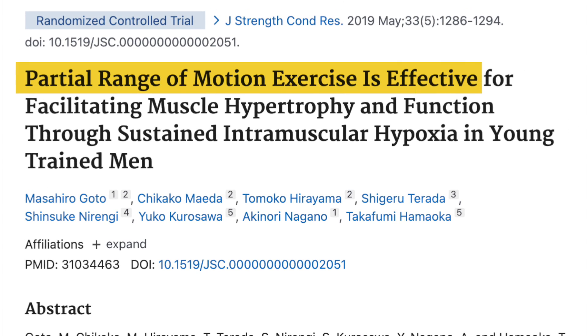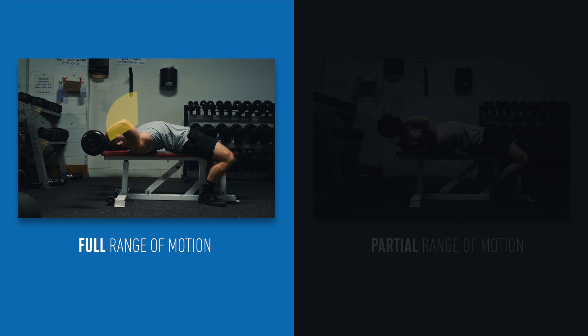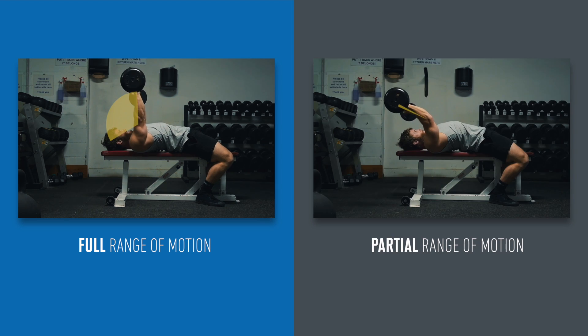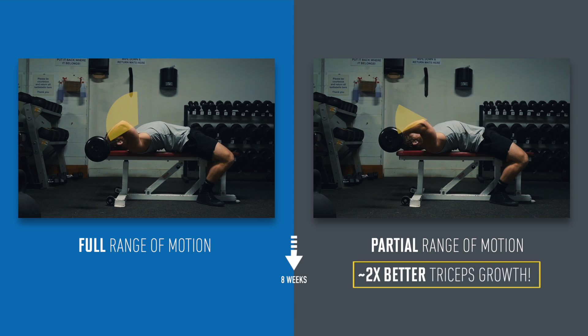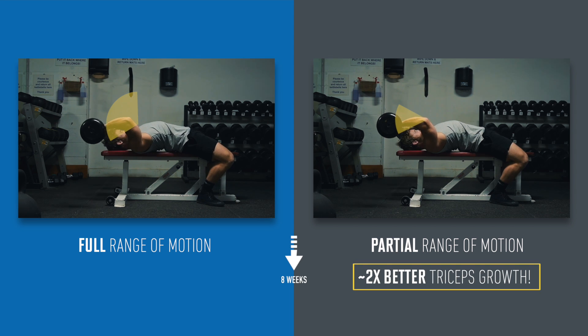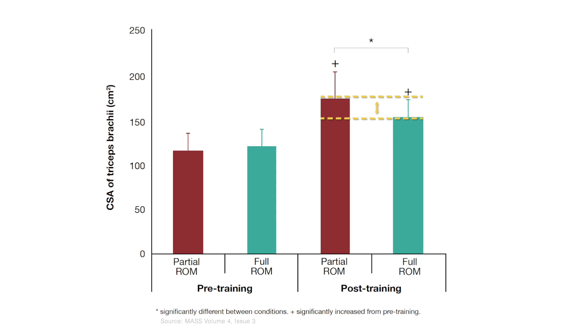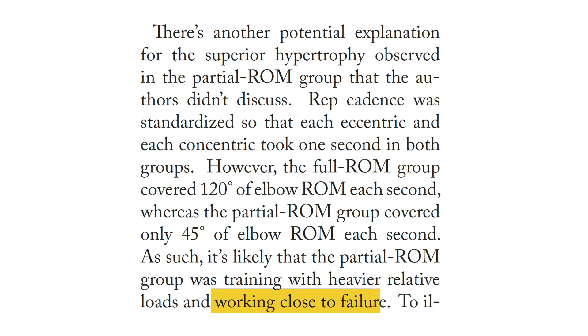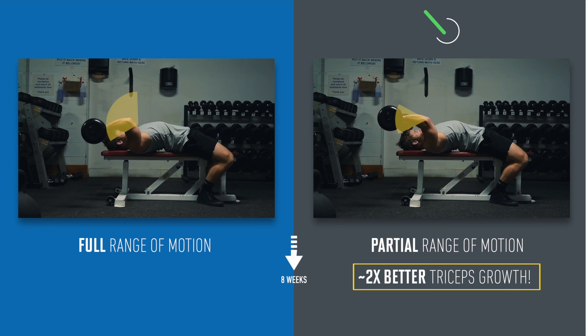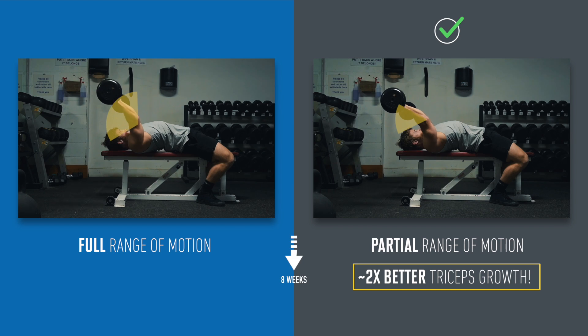In fact, one 2017 study supports that hypothesis. Researchers compared doing skull crushers through a full range of motion to doing skull crushers through a half range of motion restricted to the middle part of the lift. The full range group would get a little tension break at the top of each rep, whereas the partial group had the triceps engaged from start to finish. After eight weeks of controlled training, they found significantly better muscle growth in the partial group — about twice the gains. These were decently well-trained subjects, and while the study had limitations — for example, the partial group may have just been getting closer to failure — it still lends some support to the bro's argument for constant tension, at least on certain movements.